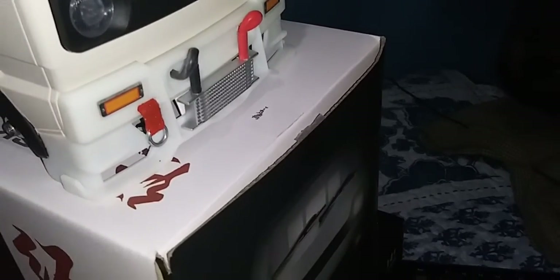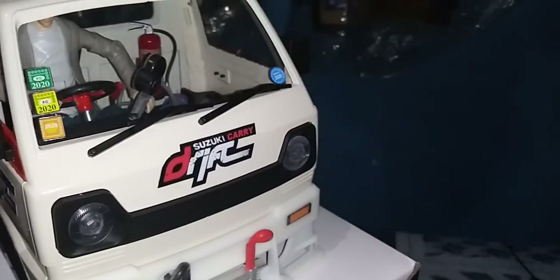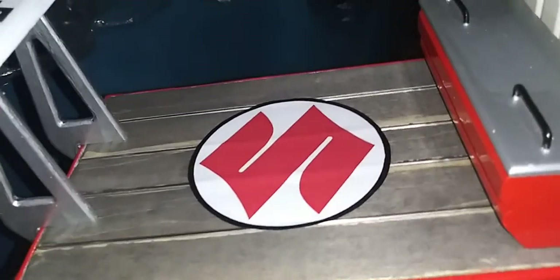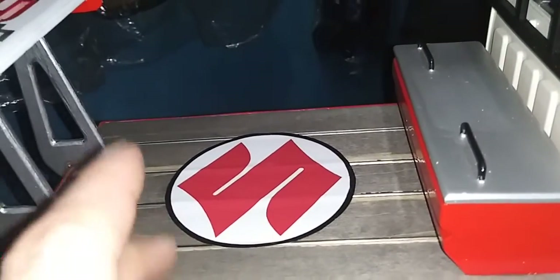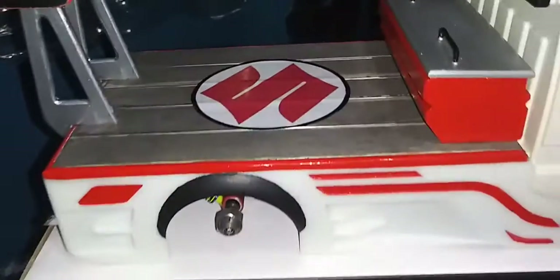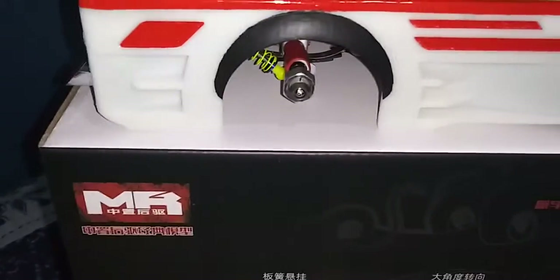Toe straps right there, you see it — kind of from the Suzuki Carry drift. I will probably print 'Suzuki' right here, 'Carry' or 'Super Carry,' I don't know yet. I don't want to leave this edge plain on both sides, I want to do something.